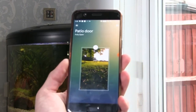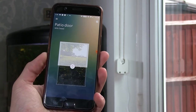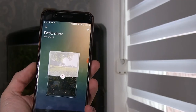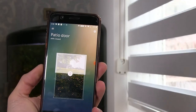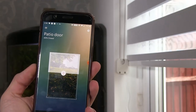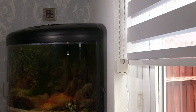We'll call this device 'patio door', click next, and click done. So now we can control the blinds from the app — you can save where you want it set to and it will just start moving them. We can move them up a bit, and there we have it. Put the cover back on.